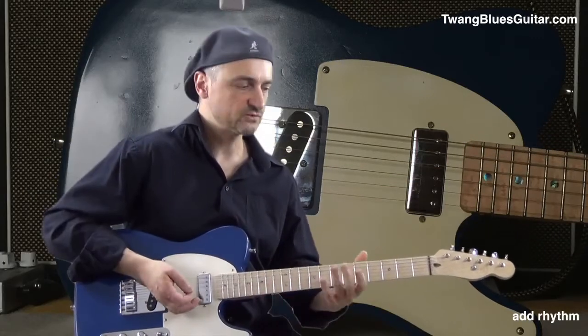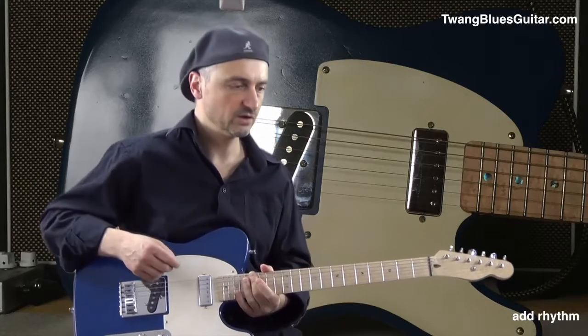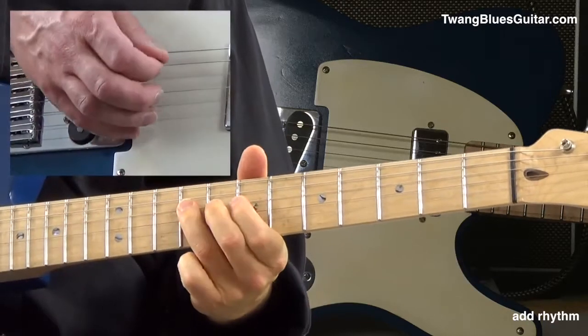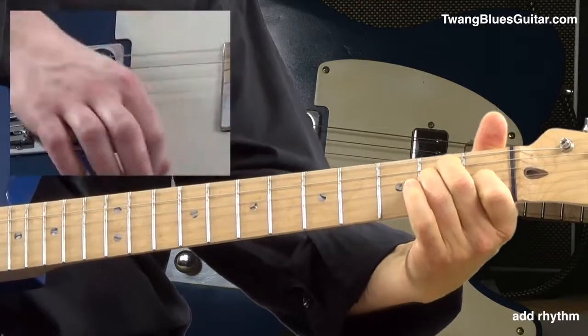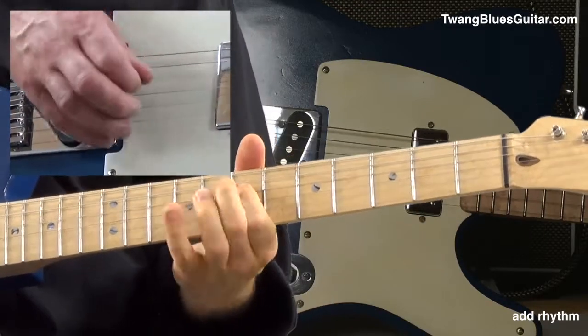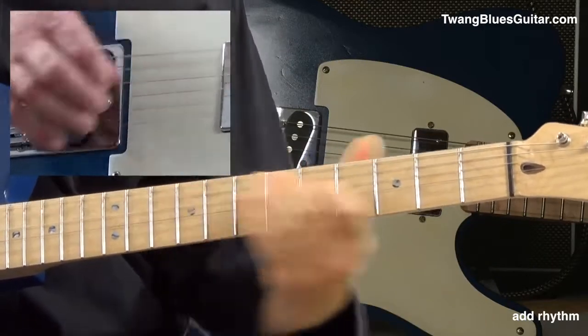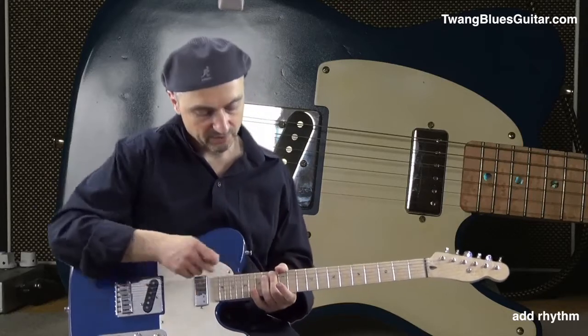You can copy this rhythm to any kind of lick or single note line. Let's say this one here, up at the 12th fret.